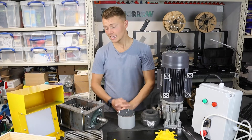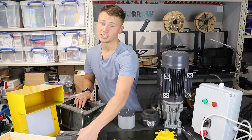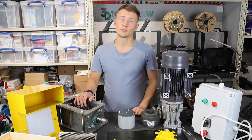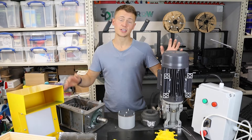I'm going to be using this kit to shred failed prints so they can be turned into small granules through the mesh, and then processed in the injection molding machine I showed you earlier. I'll also be doing experiments with running recycled materials back into filaments - but those are topics for later videos. In this video we're just getting this assembled.